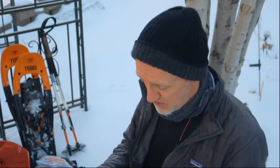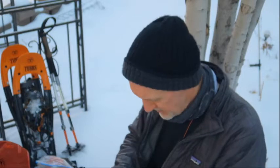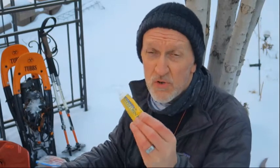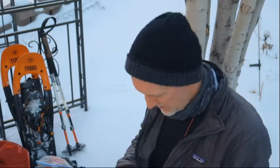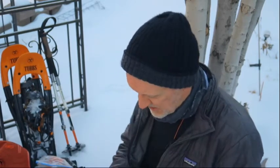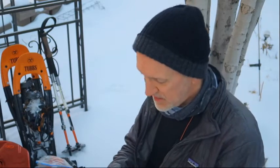I carry ibuprofen. Even the smallest scratch can give you the worst infection, so I always have Neosporin — any time you get a scratch and you're going to bandage it, put Neosporin on first to keep infection away. That's very important. I also always carry a couple of Imodium tablets, because if you have bad digestive issues you need relief fast.